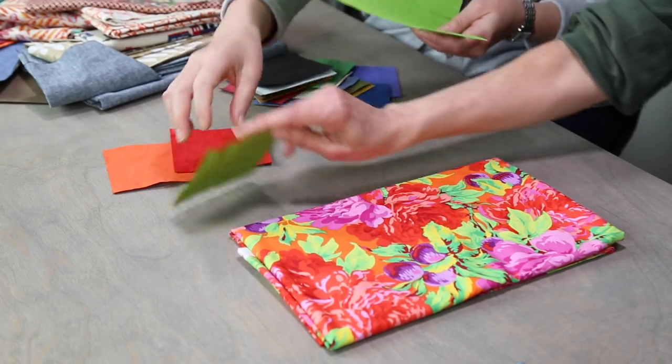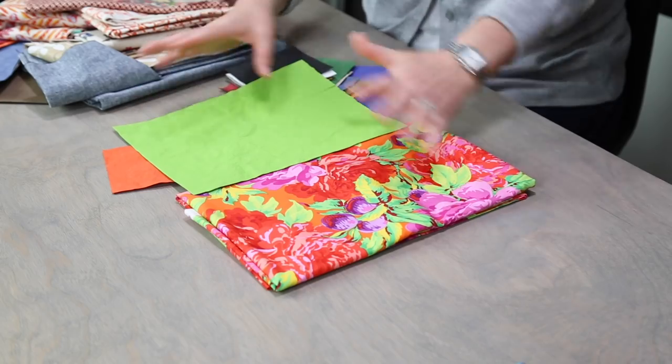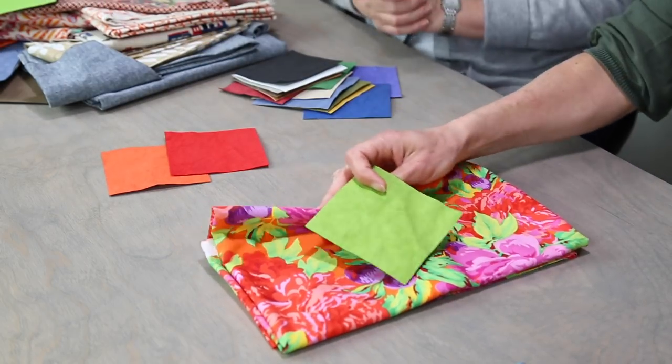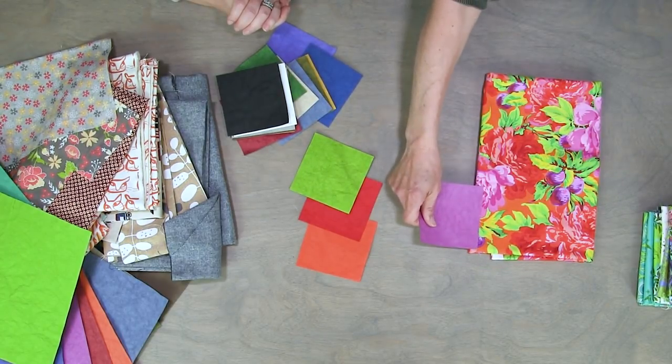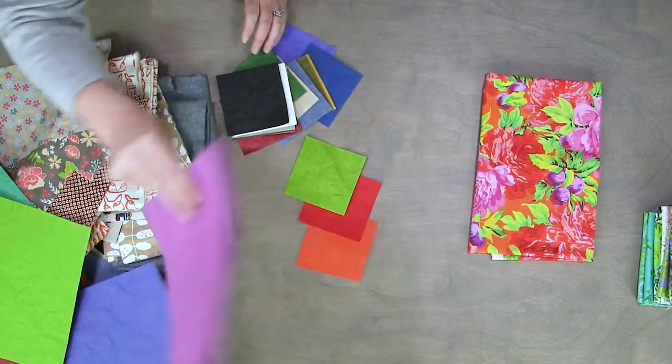Here's an example — see how it's so much? It's dancing, let's just say. It's very bright, but if that's what you want, go for it. Or you could do something more lovely — that's kind of pretty. Let's see how that looks with a big piece.